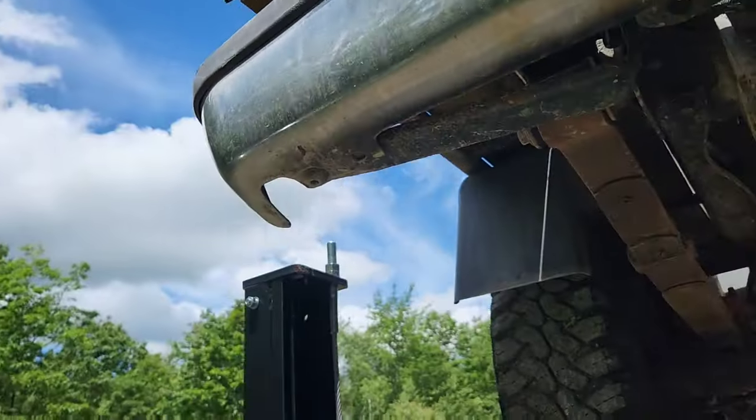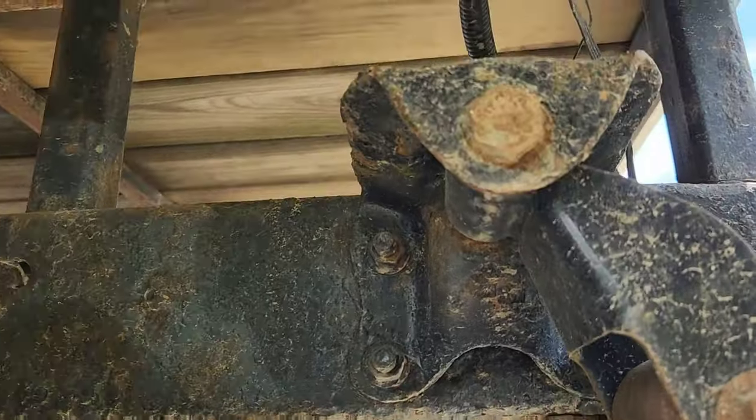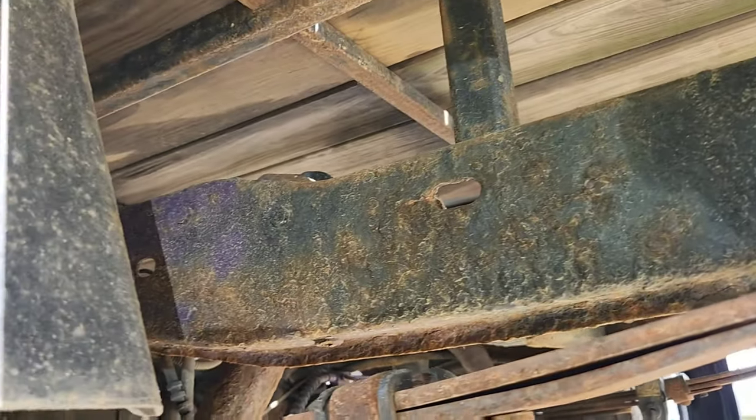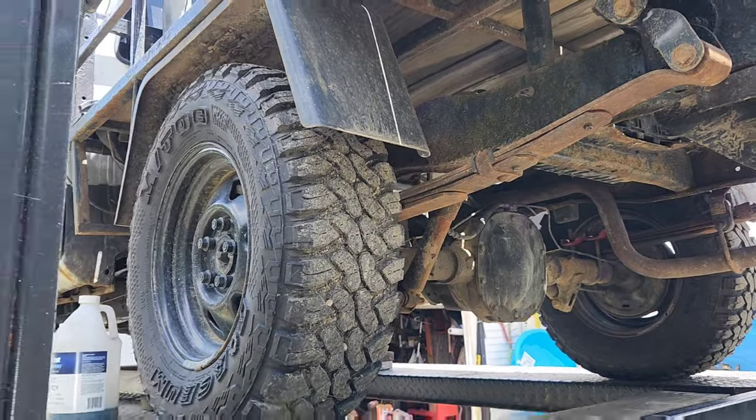Just for those who want to go and argue and complain, we'll check the outside of it too. As you can see, Rust-Oleum is holding together perfectly fine in one of the most abusive sections.